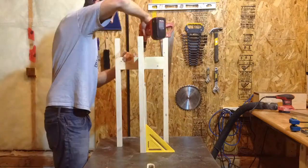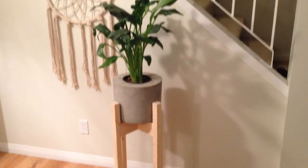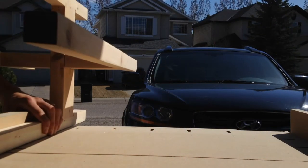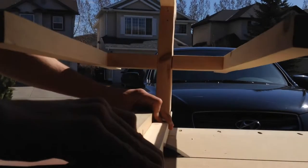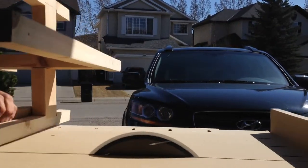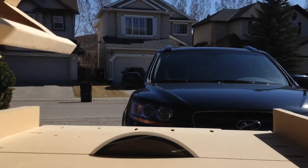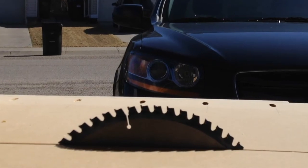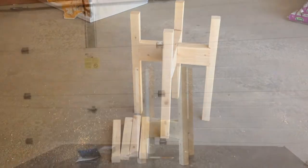I didn't notice at this point, but once I brought it inside I realized the stand was too tall. Luckily this is a quick fix with the crosscut sled. I think that looks a lot better.